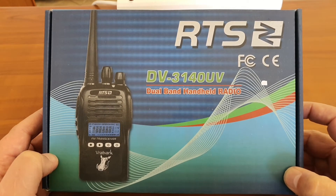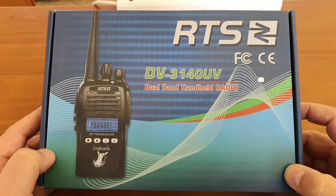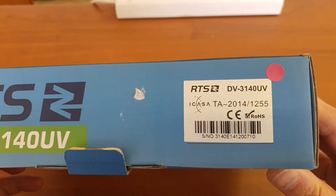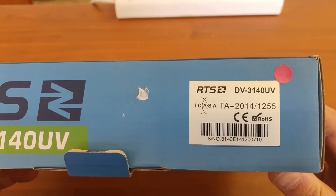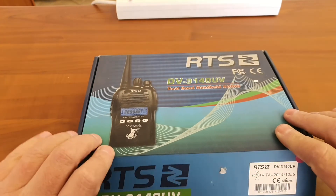It is a CASA type approved radio, as you can see. And let's have a look at it.